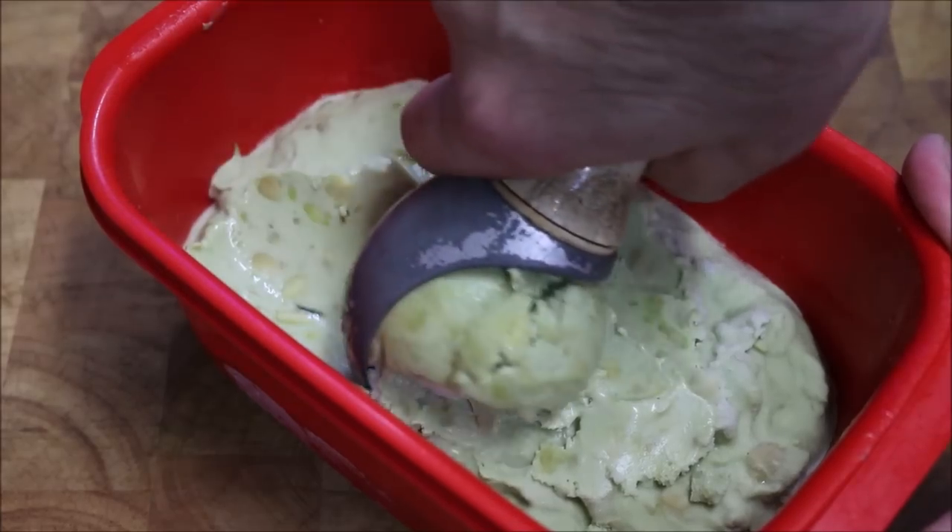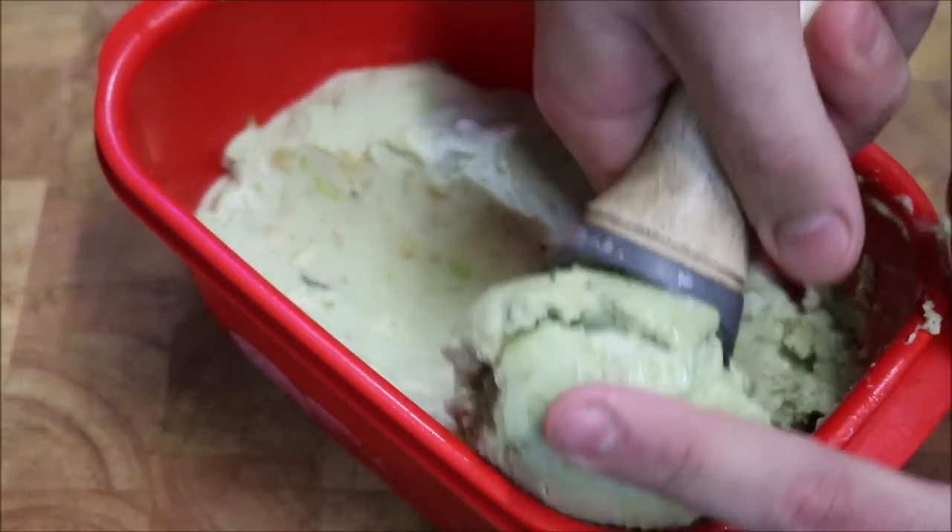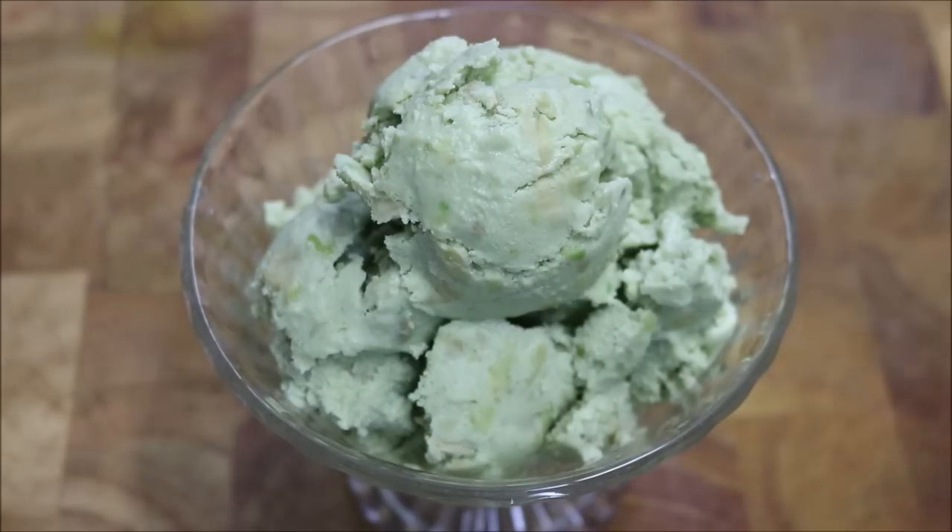Just using our ice cream scooper, you want to scoop it like that and place it straight into the bowl. And there we have it.